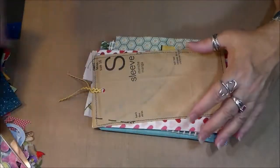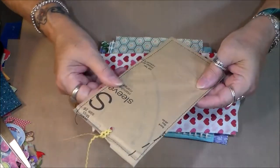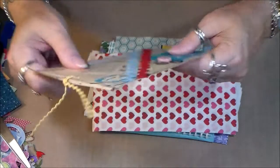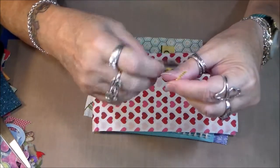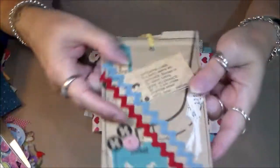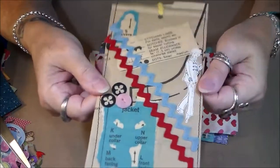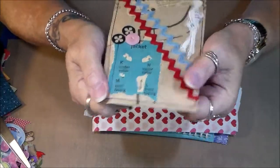No way — she sent me one of her dress pattern tags! These are the coolest ever, guys. Tonya has a video about making these and I'm going to put it in the description box below. Look at this — look how cute! She has sewn all around here.